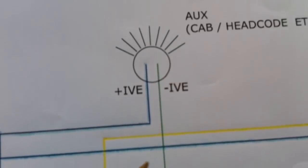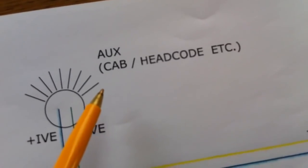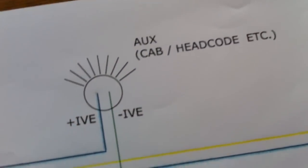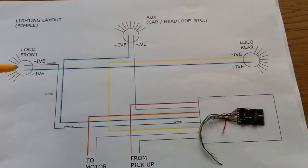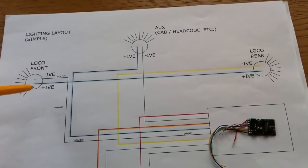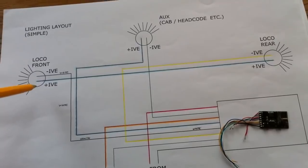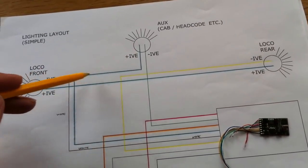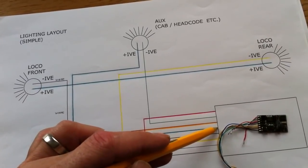There is a final wire — green — which is called an auxiliary light. In essence it could be anything you like: you could use it to light up the cab or the headcode. Again, the green wire is the negative going into the lamp. Now, in order to stop the aggravation of having three separate wires going back to the decoder, all the lamps go back to a single wire which is the blue one. You can see blue wires here — these all come back via the same feed into the decoder, so the blue is a common return.